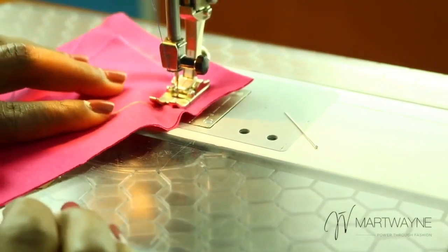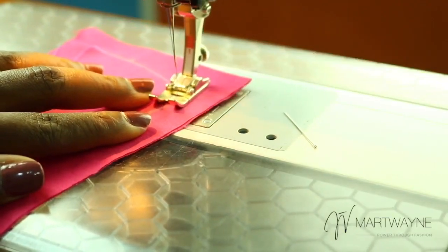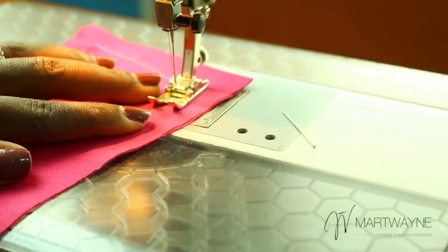Do not force it. Most people try and force it — no. When you force it, you not only have a nasty sewing result, but you also stretch your fabric. And you really don't want to stretch your fabric. So that is how you do it.